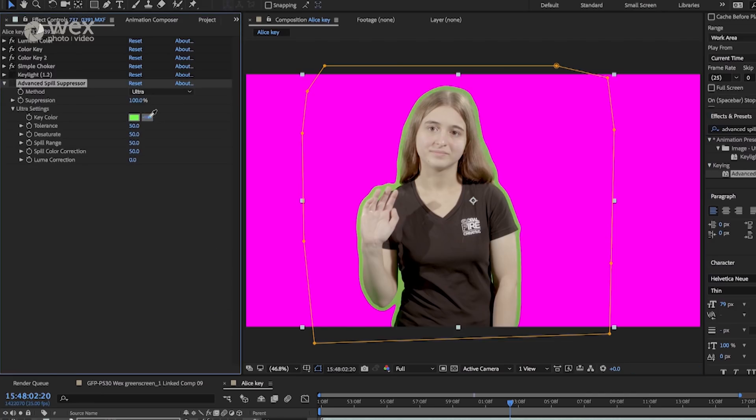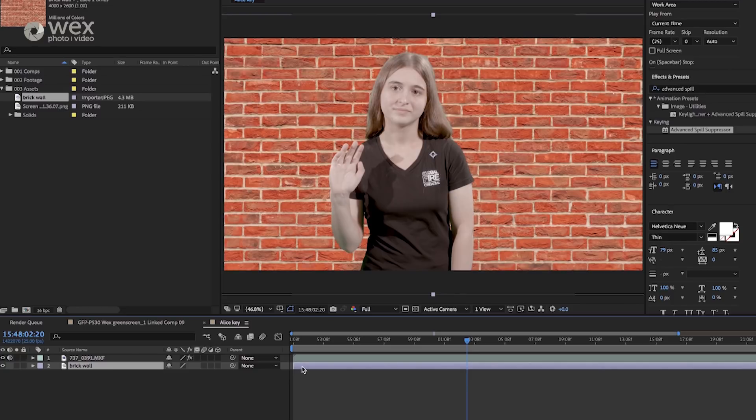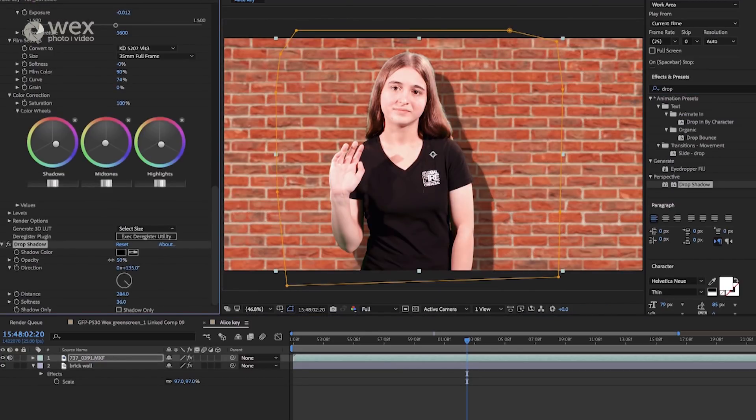Once I've got to where I'm happy with it, I add a spill suppressor to help alleviate any green spill around the edges of the subject. Now that I've got a good key, I can composite the footage into whatever I like, and then apply an overall grade to finish the composite off.